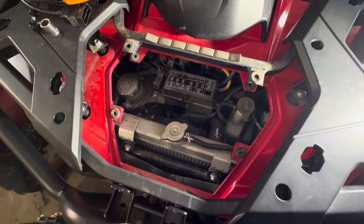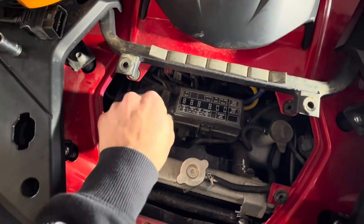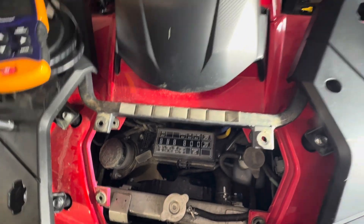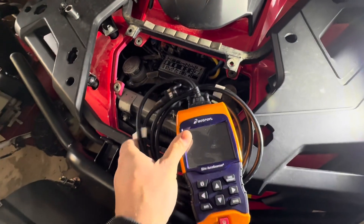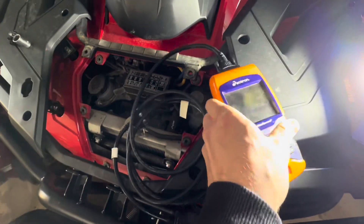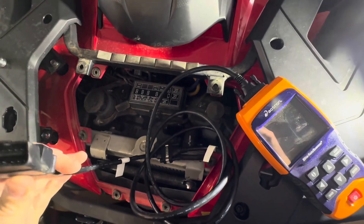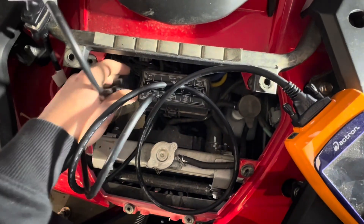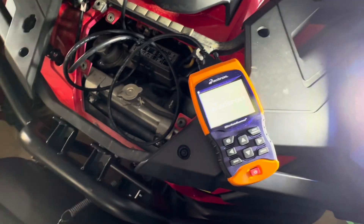Up front here, behind the radiator, we've got our OBD port. Let's try this Actron — I think this is off Amazon, I don't think it was too pricey. This is a 16-pin connector, let's plug it in and turn it on.